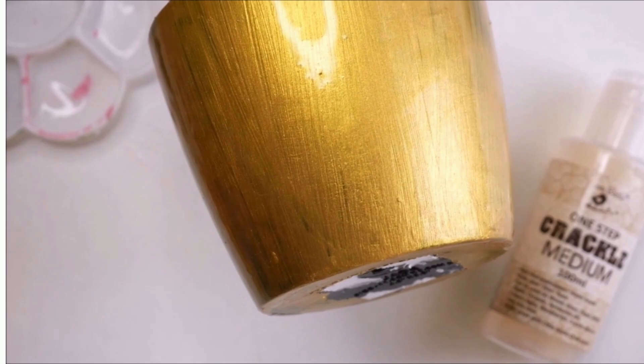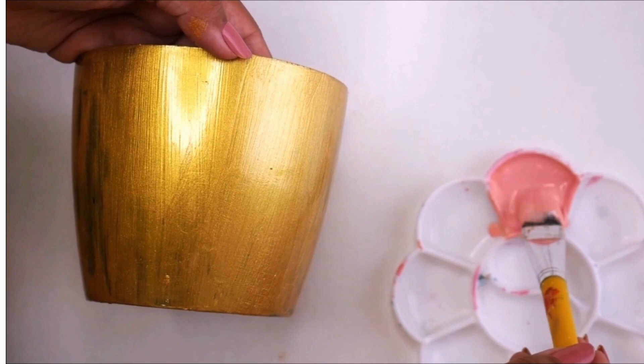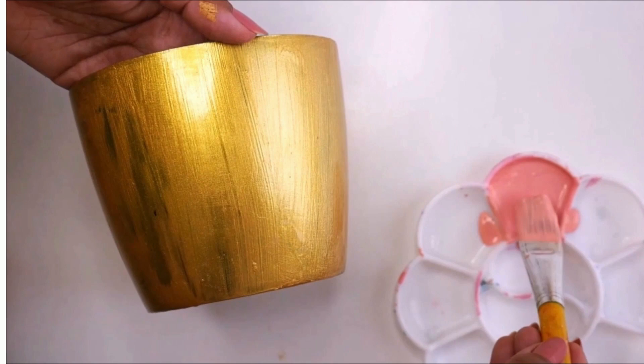Now it's been two hours and the crackle medium is completely dry. I'm going to use a fresh tint color for the top layer. I have prepared a very thin mixture this time — and this is how it looks. Let's start now.